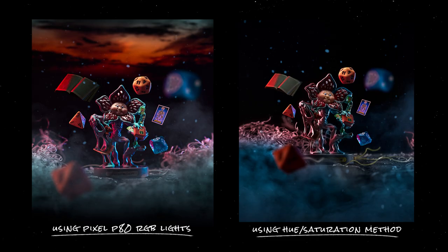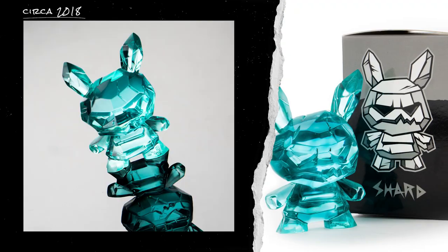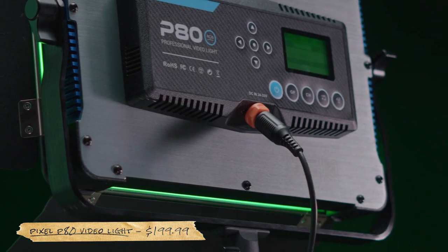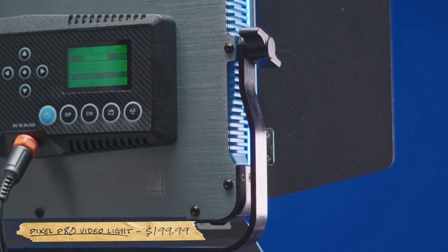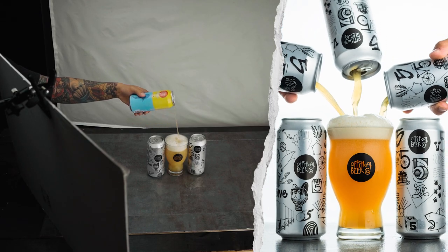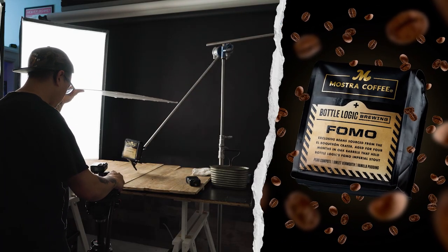So I hope you guys enjoyed this video and learned something new from it. I actually had my first photography job back in the day photographing vinyl collectibles just like these, so it was pretty nice to revisit my roots again. If you guys are interested in checking out these Pixel RGB lights, I'll make sure to link them down in the description below with all the other gear I used for this video. They've actually become a pretty nice addition to my studio and I've already used them on a couple of jobs so far. And if you guys are interested in learning anything else from me, please let me know down in the comments below. If you guys haven't yet, please like this video and subscribe — I'd really appreciate it. Until then, I'll see you guys in the next one.